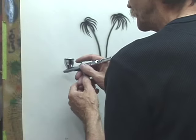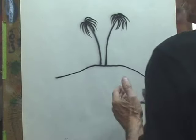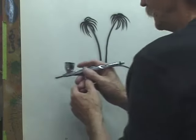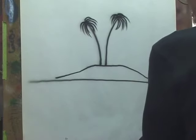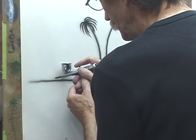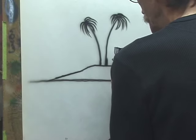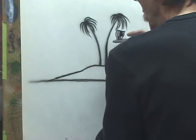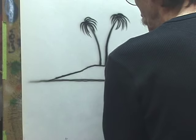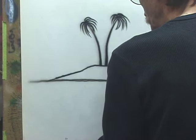Now we're going to put them on an island, so we're just going to use our line skills. There's our island, and there's our water line. You can fatten the trunks of these trees up if you like.